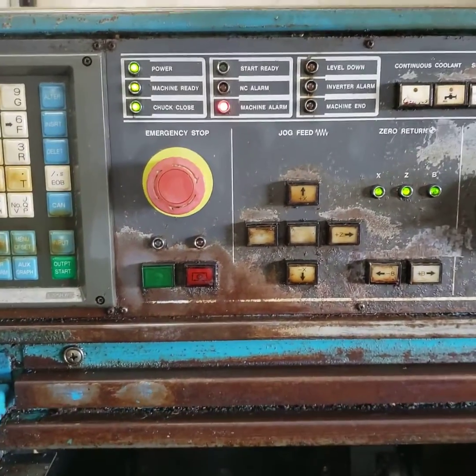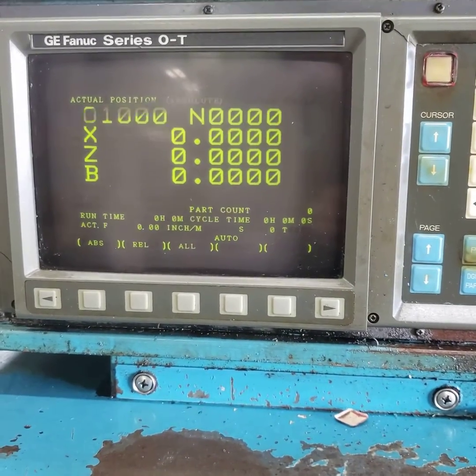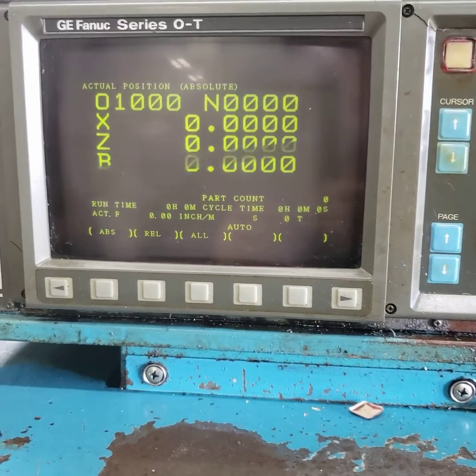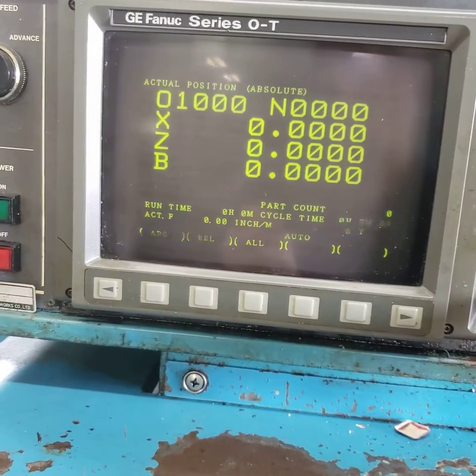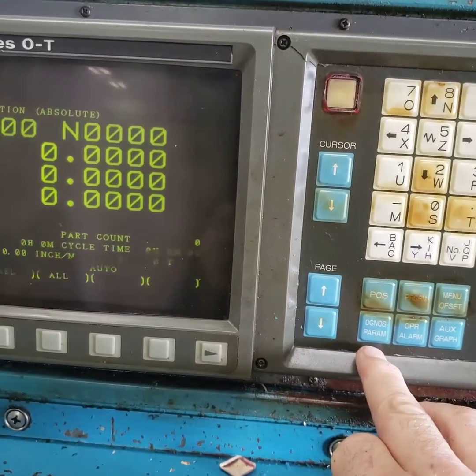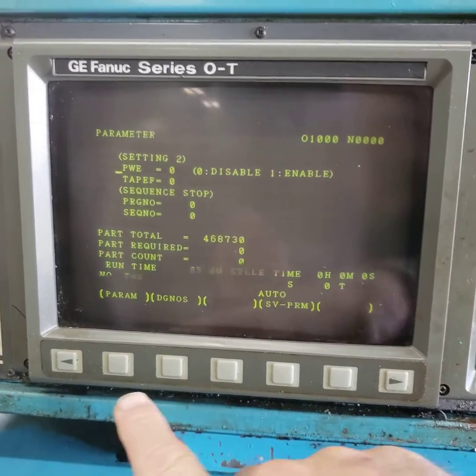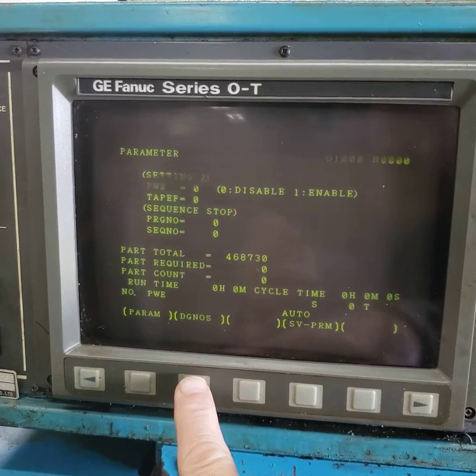In order to find a machine alarm, you have to go into the machine diagnostics on the control. Press the DGNOS button, then the param button — you get into the parameter setting — but you want diagnostics, so press the diagnostic soft key.